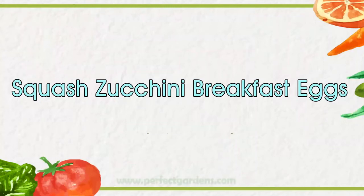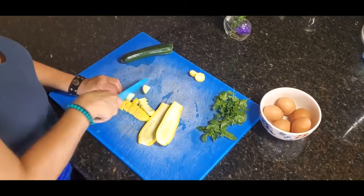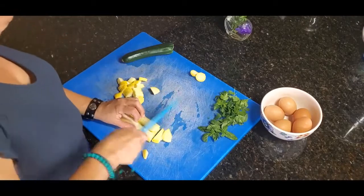Today we harvested some yellow and green squash from our garden. So excited! One of my favorite dishes I love to make is eggs with squash, and basically it's so easy.